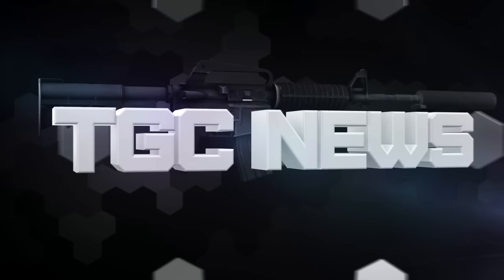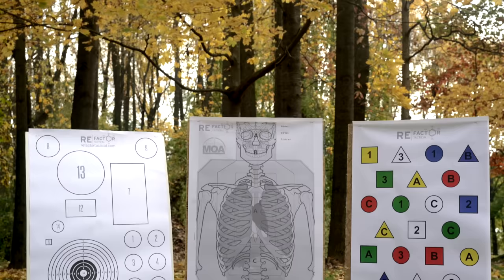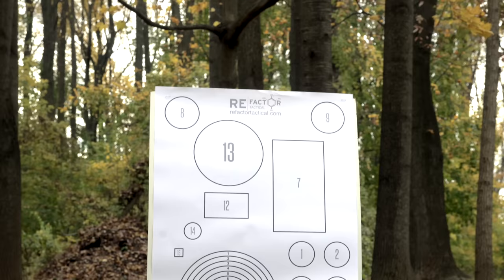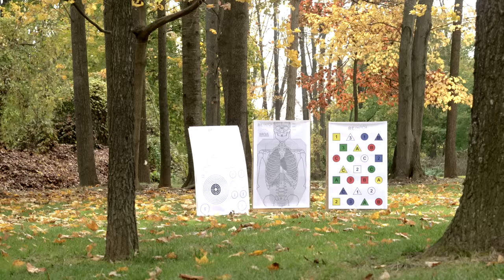RE Factor Tactical now offers some of the most useful targets around. Whether it's the IQ, the Killzone, or the Essentials target, you won't be short on drills to run at the range. To get 10% off your entire order, click the RE Factor link in the description and use the code TGC10.